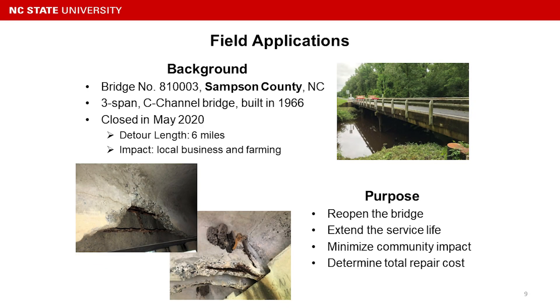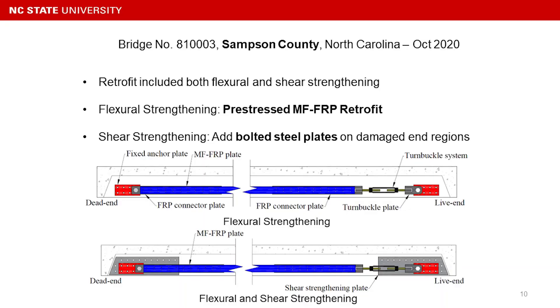Pictures show severe flexural deterioration and end deterioration, which raised concern regarding the shear capacity of the deteriorated beam. The purpose of the repair was to reopen the bridge, extend its service life, minimize the commuting impact, and determine the cost-benefit of the repair. We had two types of deterioration on this bridge: flexure and shear.